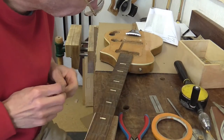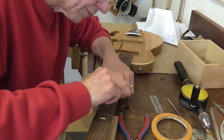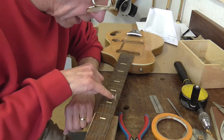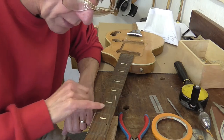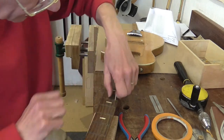So what I've done is I've drilled a series of holes into which I can put some little wooden pegs, and they're going to help me relocate the fretboard once I come to glue it back onto the neck at a future stage.